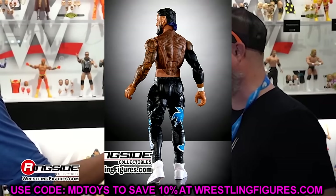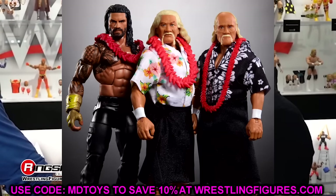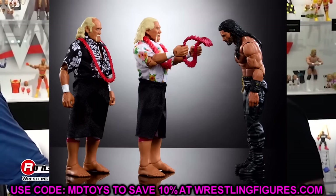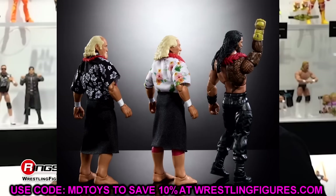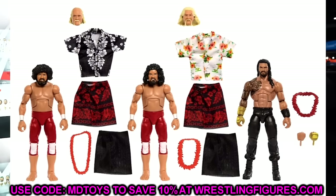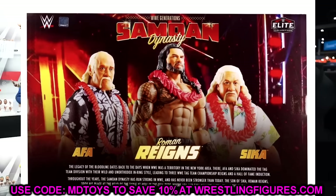Let's get into some box sets. We have the Samoan Dynasty or Legacy pack with Roman Reigns, Alpha, and Sika — a nice three-figure set. Great looking packaging on this Walmart exclusive. You have your old men versions and throwback versions which are probably a bit too small, but I still like it. You're getting Hawaiian shirts and everything — you may even be able to use those on other characters like a Bray Wyatt or Razor Ramon. You're also getting a sculpted-on gold gauntlet and a new wet hair head sculpt for Roman.